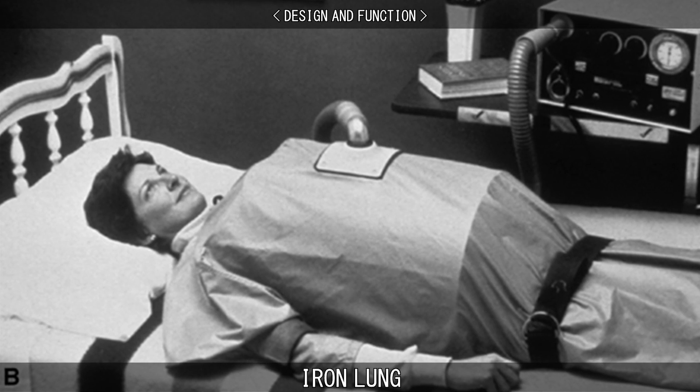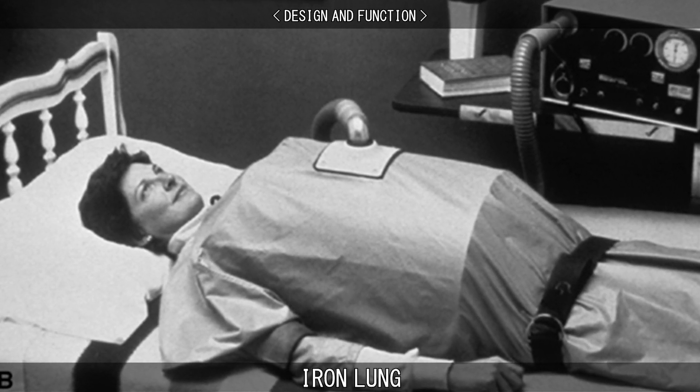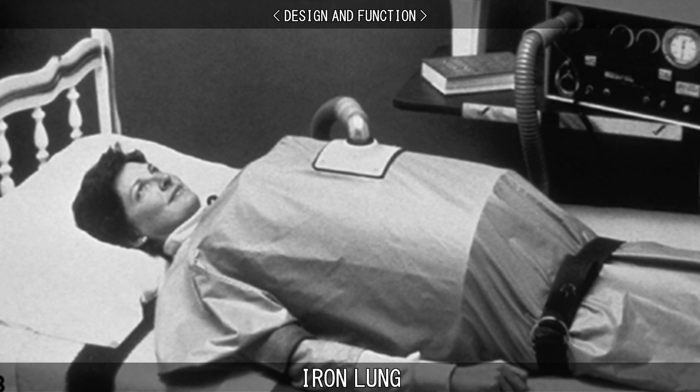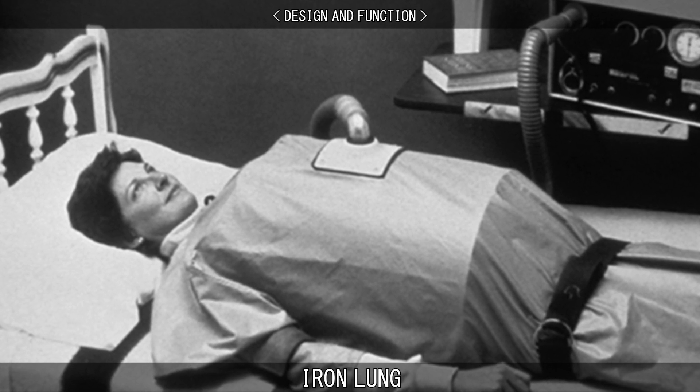A lightweight variation is the jacket ventilator, also called the poncho or raincoat ventilator, which uses a flexible, impermeable material, such as plastic or rubber, stretched over a metal or plastic frame over the patient's torso.